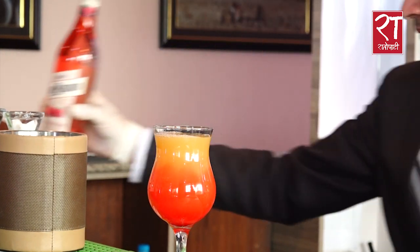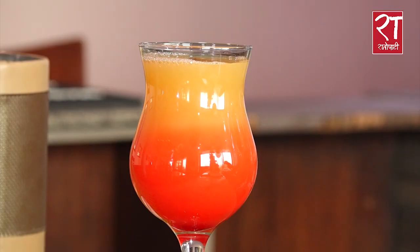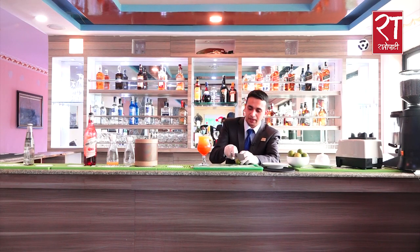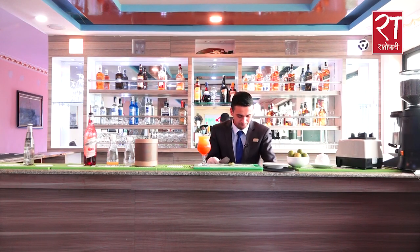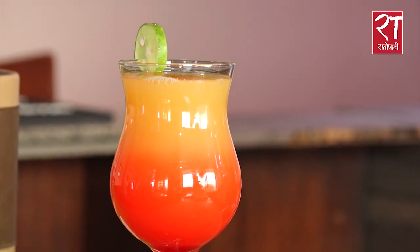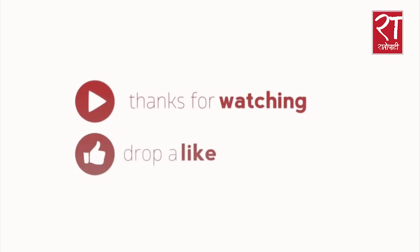This is the effect of sunrises and sunsets. This is a garnish — this is a lemon. This is an orange juice, and this is a lemon juice. This is a sunset.